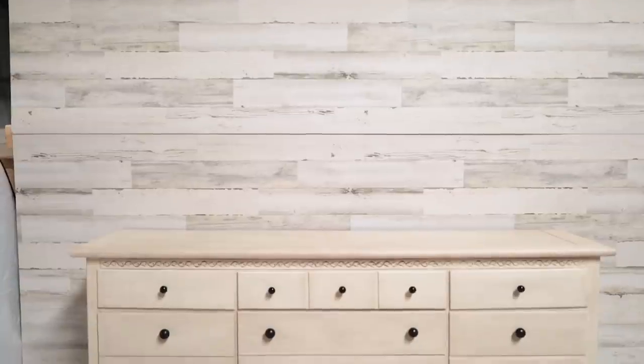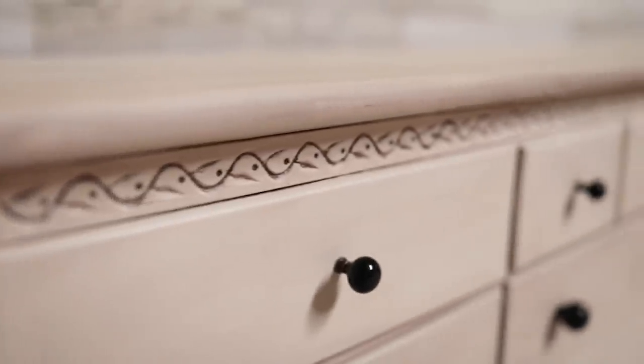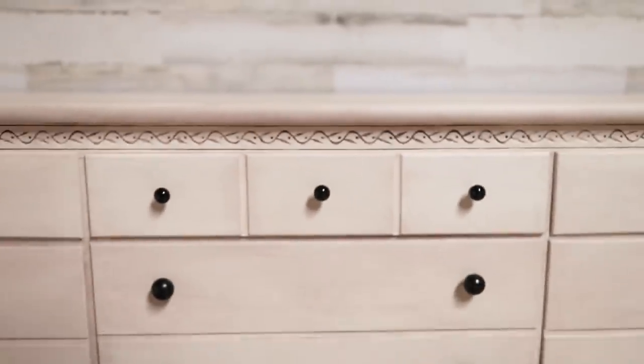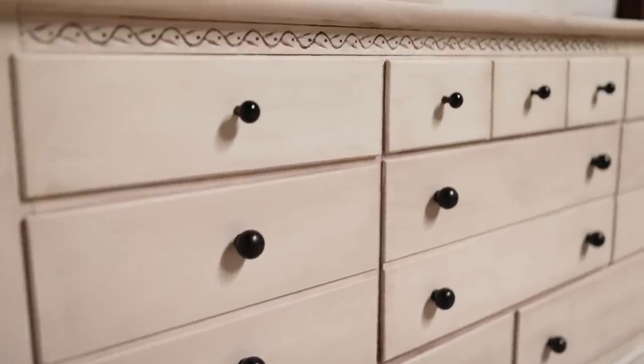We've got one more piece in this set and that is going to be over on my channel in a couple of weeks — it is a king sleigh bed frame. I am going to be doing this same look on a bed frame, so I'm excited about that. It's going to be my first time doing a headboard and footboard. I hope you guys enjoyed this video and learned a little bit more about waxing and shading and just how it can bring out the depth and the details in any piece of furniture. Be sure to get subscribed down below and also over on my channel, Furniture Flipping Teacher. We'll see you guys next time for another FFT Friday — see you on the flip side!